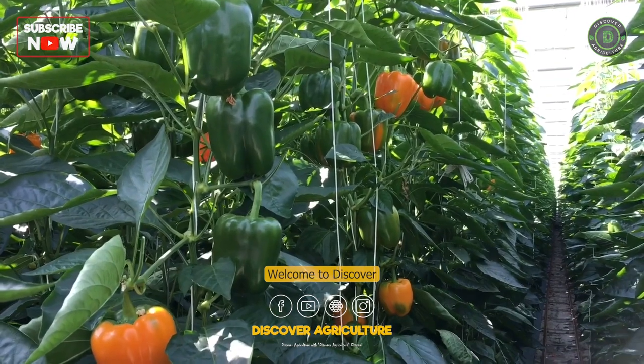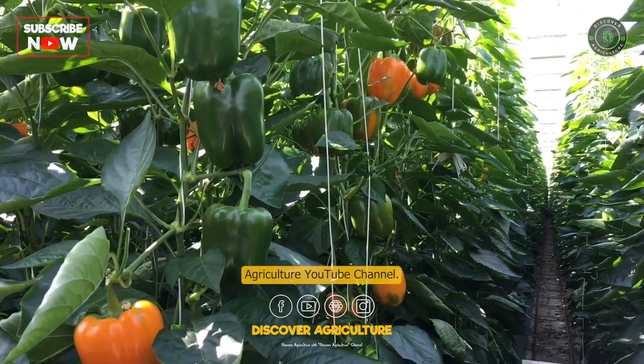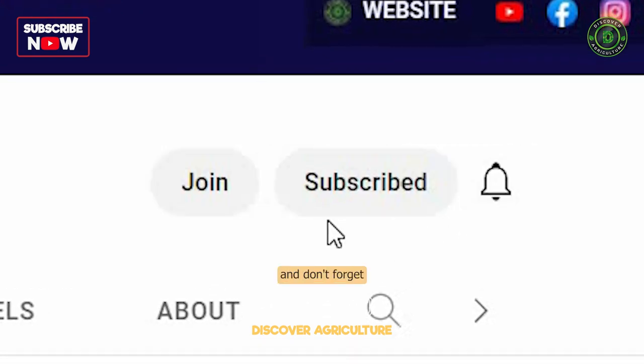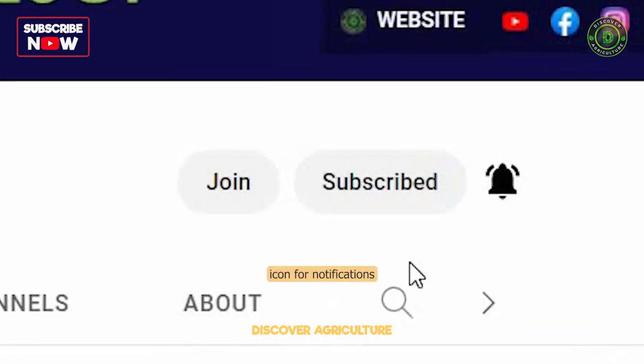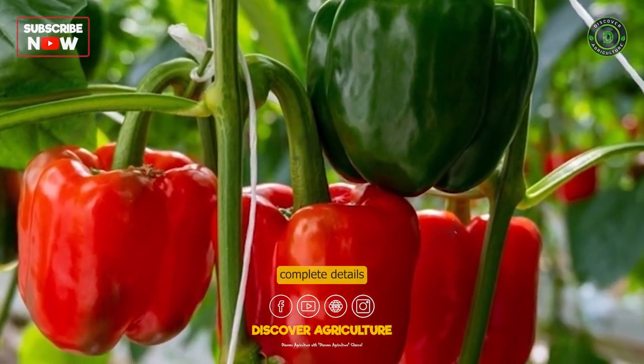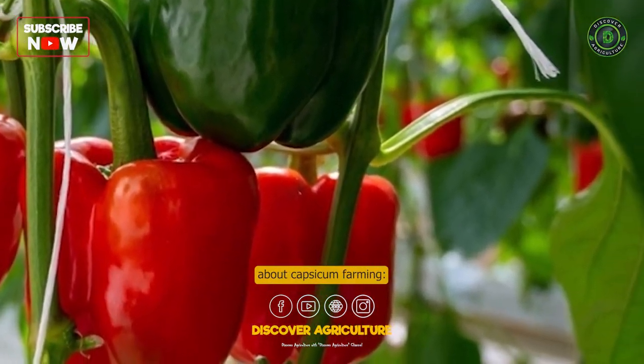Welcome to Discover Agriculture YouTube channel. If you haven't subscribed yet, hit that button now and don't forget to click the bell icon for notifications on new videos. Here are some complete details about capsicum farming.